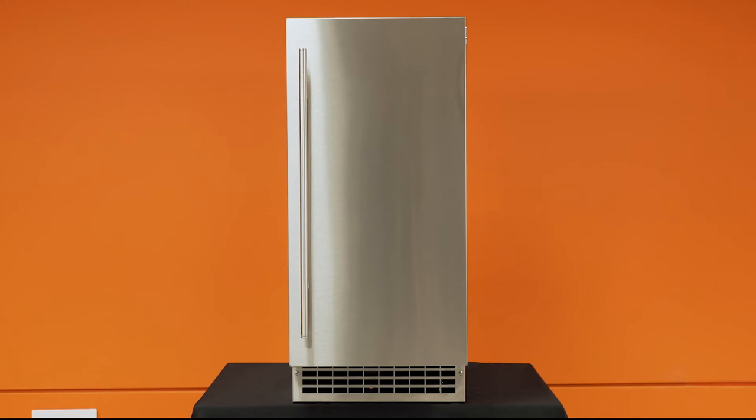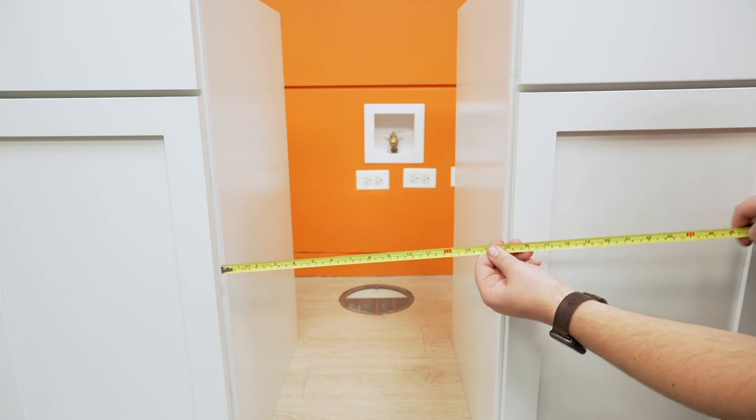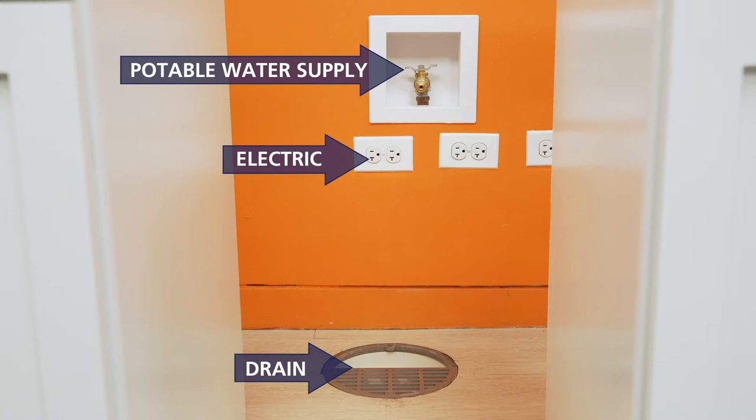This video will cover the installation process of a Scotsman Brilliance Nugget ice machine, model SCN60. Once the install location has been identified, confirm that there is adequate clearance for the machine and access to a drain, electric, and potable water supply with shutoff valve.